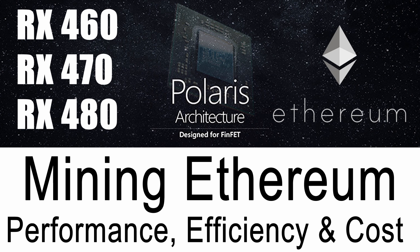I'm going to go through each card at a time — the 460, the 470, and the 480 — and compare how they perform mining Ethereum: what the performance is like, what the efficiency is like, and also what the overall cost is. Perhaps you can use this information to work out your best options in terms of which card to buy and how long you're going to get a return.